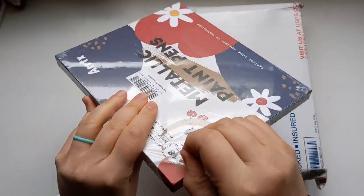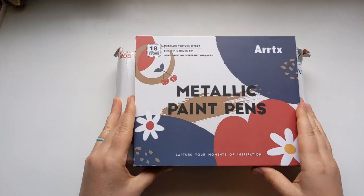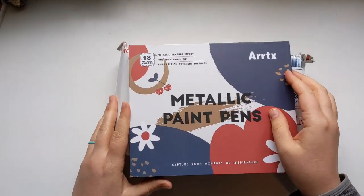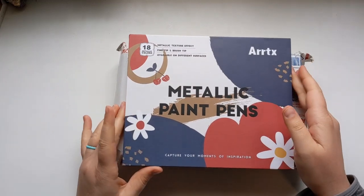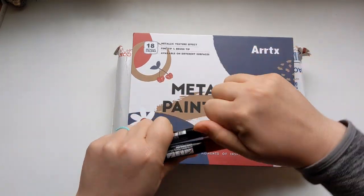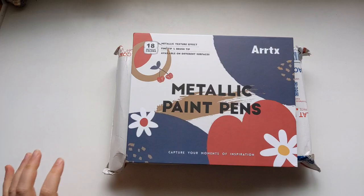Let me just get this plastic off. So the first thing that I got — this is such nice packaging — Artix has been sending a lot of these fine tip and brush tip paint pens. It's kind of like Posca pens, which usually have a bullet nib, but apparently these have an actual brush tip.